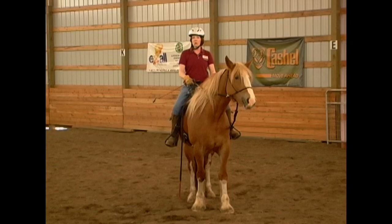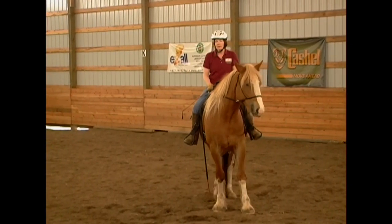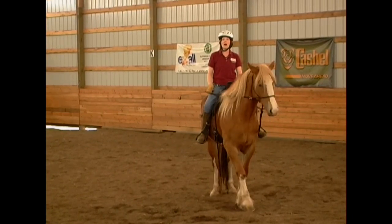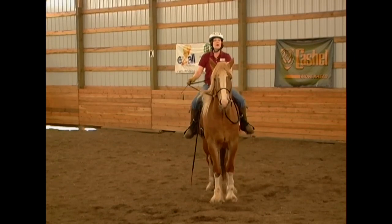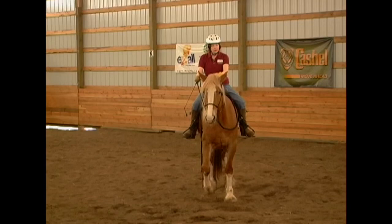Now the first thing I'm going to do is we're going to warm up a little bit in a walk and we're going to make sure the brakes are working. I'm going to ask her to ho and I'm going to make sure I have my one rein stop in both a walk, and we'll try to see if we can get into a trot today. So I'm going to squeeze with my legs to get her forward.